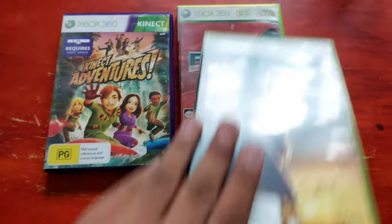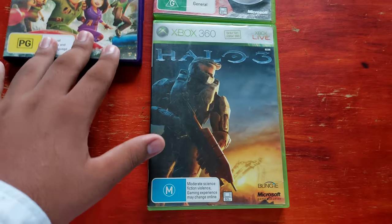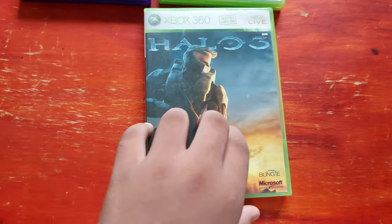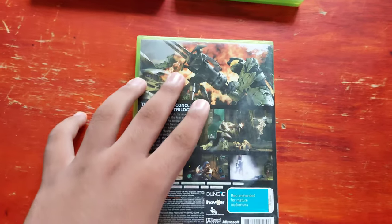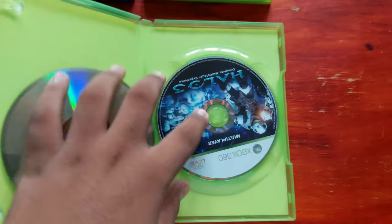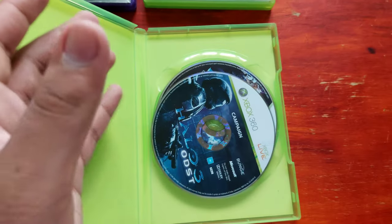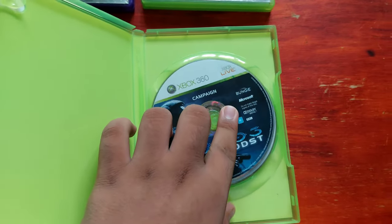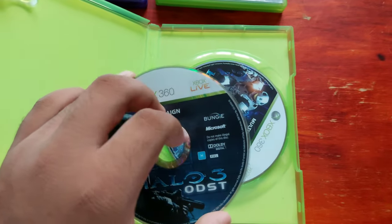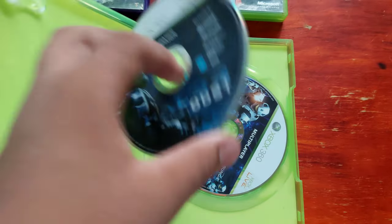Next is Halo 3, which I'm gonna say is the best one I got of all these games. For $50 with a console, Kinect and everything — that's good. The CD is not in great condition, but the good thing is you get both the main game and the multiplayer with it, and also ODST.